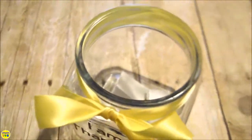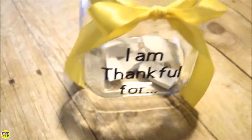Have your guests write things they are thankful for as they arrive at your home, and maybe share a few during your Thanksgiving dinner.